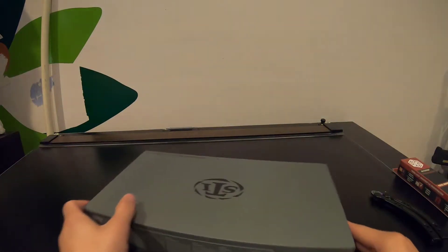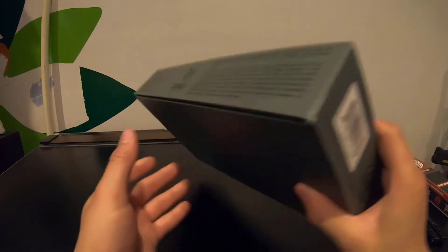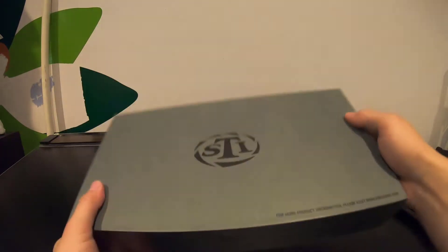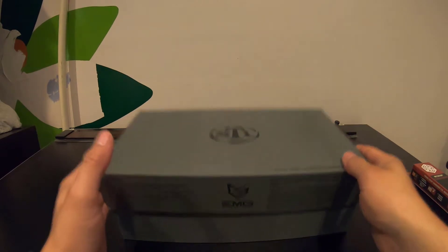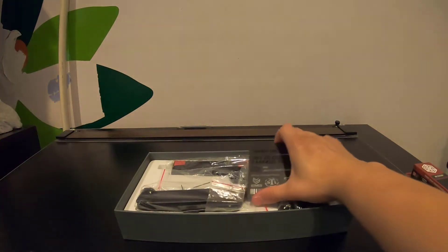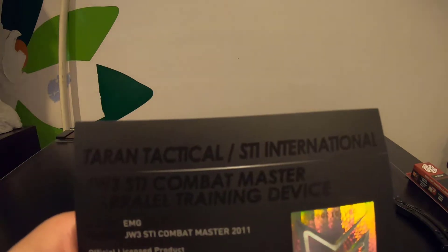Now we get to the box itself. It's just a plain gray box so far. It says EMG on there for branding, and has a made in Taiwan sticker. All in all this looks really good — let's open it up.